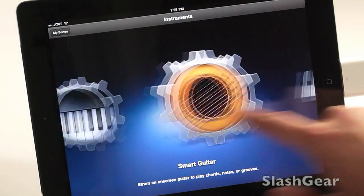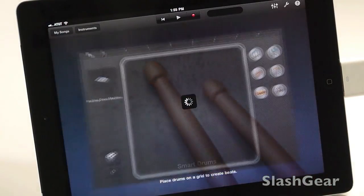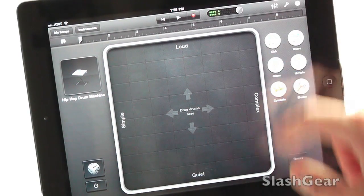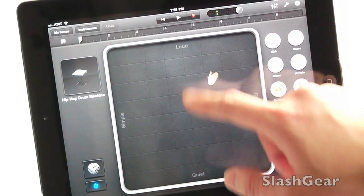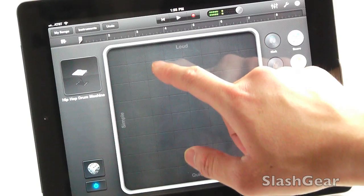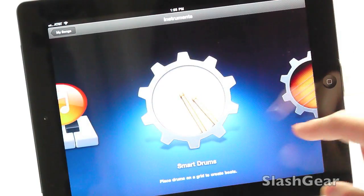You can select whichever instrument you want — smart drums, that's kind of cool. Okay, I'm done with that.